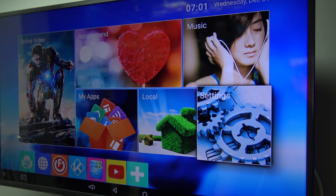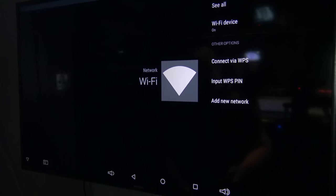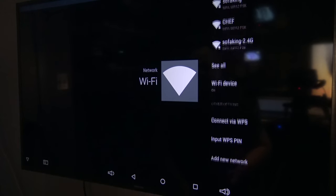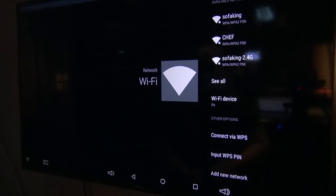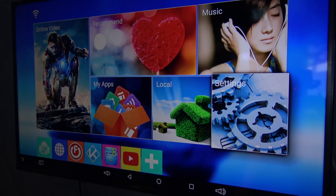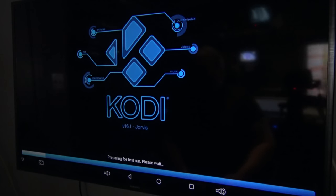I've got the remote control and I can go through the different apps and settings. I'm going to go into settings. Let's select network — it's going to show me all the Wi-Fi devices available. I'll find my Wi-Fi network and set it up. It looks like it only has the 2.4 GHz band — it does not have a 5 GHz radio. I'm now connected to my network.